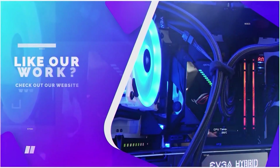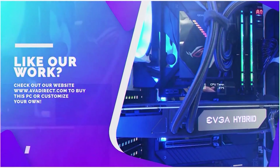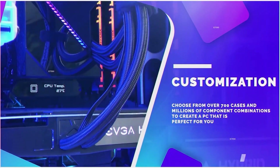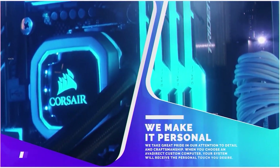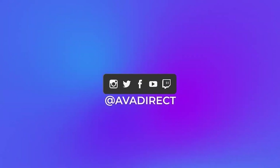If you like the PC in the video, be sure to contact our sales team by emailing sales@avadirect.com, or head to the website via the link in the description below. You can choose from pre-built options — gaming or workstation — or use the configurator to build the PC of your dreams. Don't forget to click the subscribe button, give the video a like, and follow our social media channels at avadirect.com/community. You can also join our Discord for discussions related to custom-built PCs.